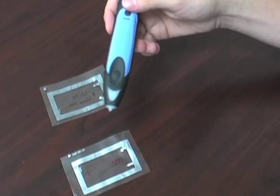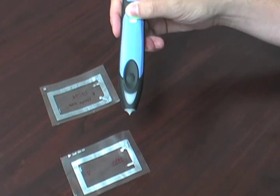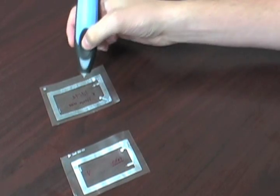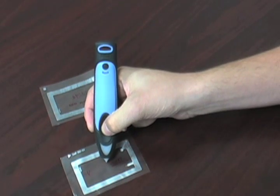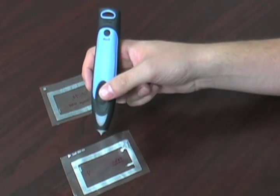First we'll turn the reader on — you just hold down the power button. It takes a few seconds so it doesn't automatically turn on in your pocket. Then it's just as simple as pressing the read button. We'll try it on this tag — the red light means that it's not an authentic tag. And then on this one — the green light and the beep means that it is an authentic Vario Puff tag.